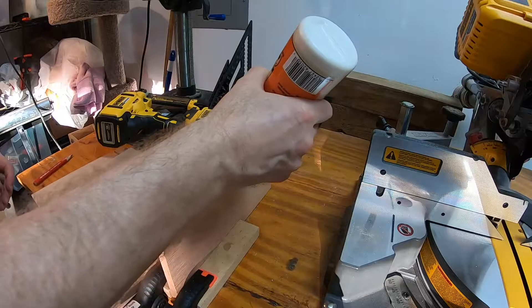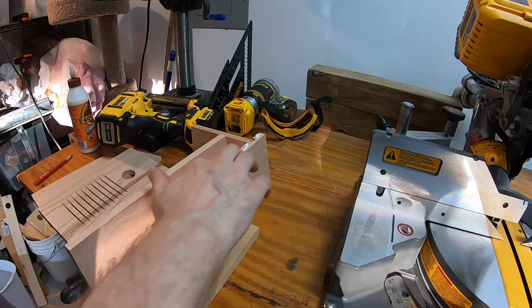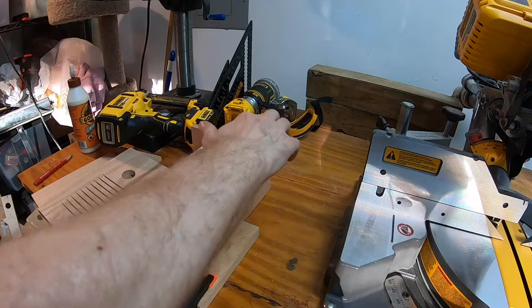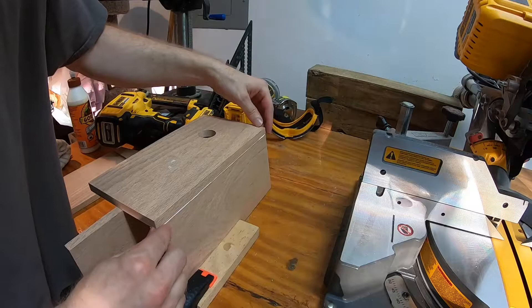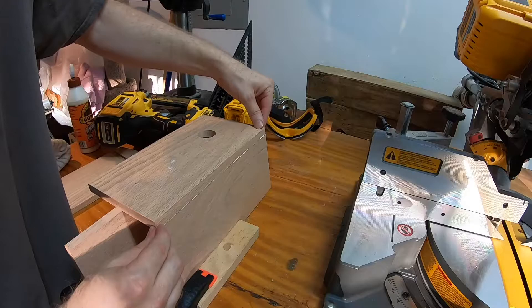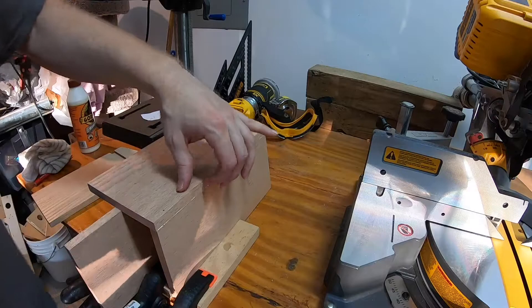I glued together the pieces and used brad nails to hold it together until the glue dried, which works pretty well, although you could use screws simply to attach it together. One problem I found with this method is that the brad nails, since the wood is a half inch thick, sometimes came out the side of the wood — particularly because this is oak and pretty hard — but otherwise this method did well, and I've also done it with screws which also does well.